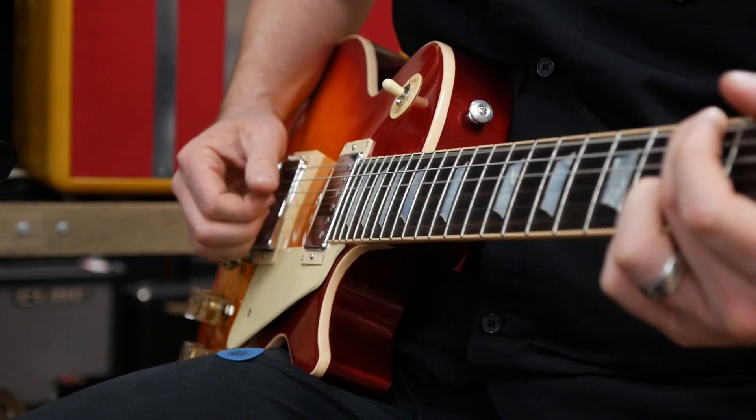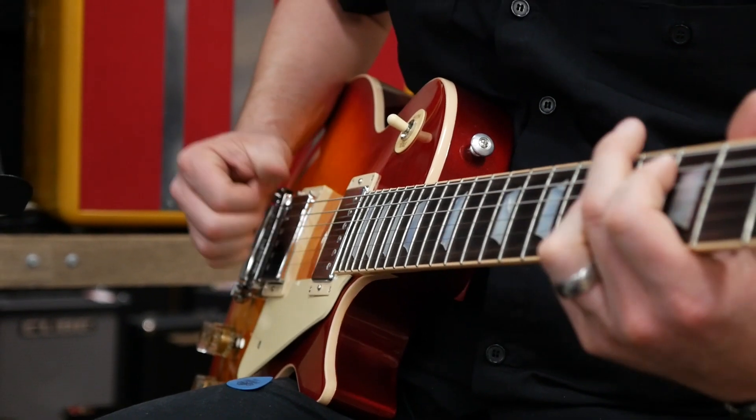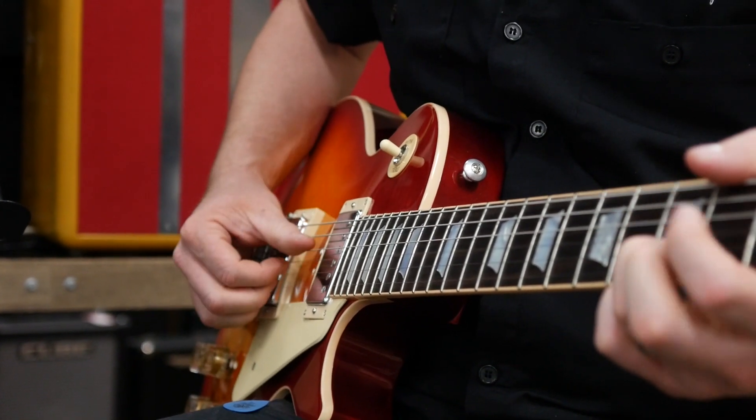This is the Wooden Sound Acoustic Simulator from Joyo. Thanks for checking out this Ironman pedal demo. I'm Rhys — make sure you check out our other Ironman pedal demos and I'll see you soon.